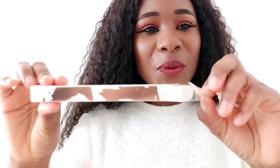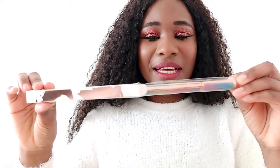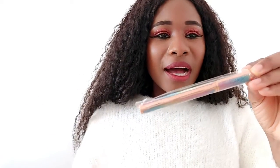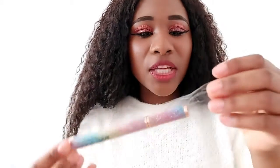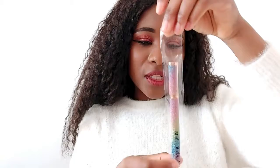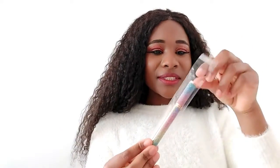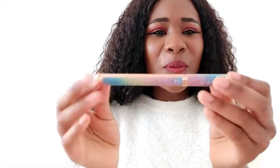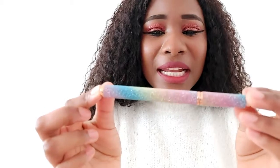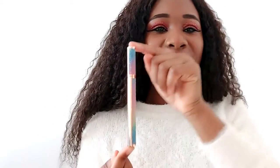Look, this color is so beautiful, I love this color! It also comes in this other package — it's a plastic package, and it's for free. Look how beautiful this color looks, like a rainbow!